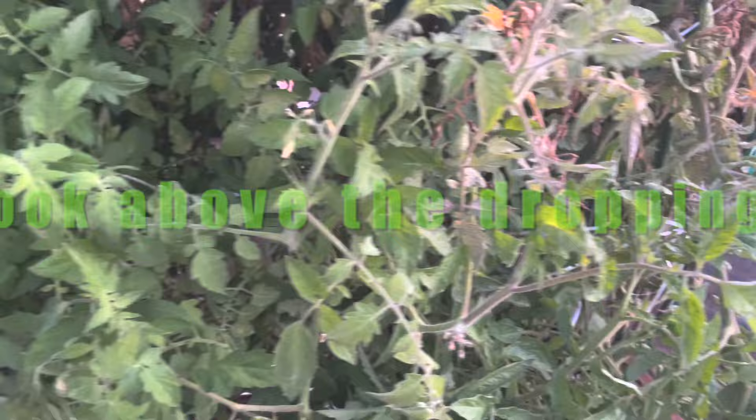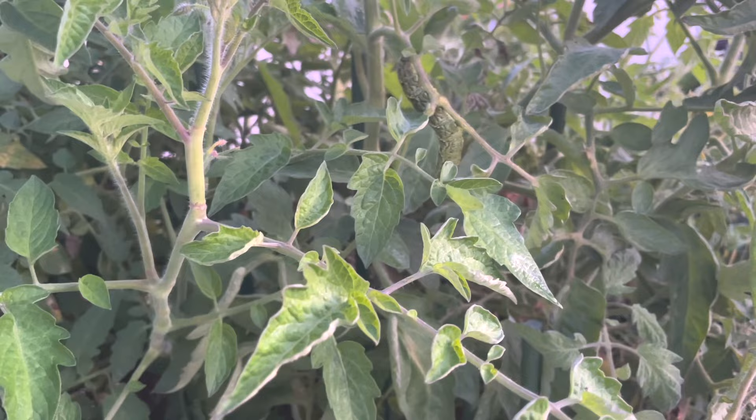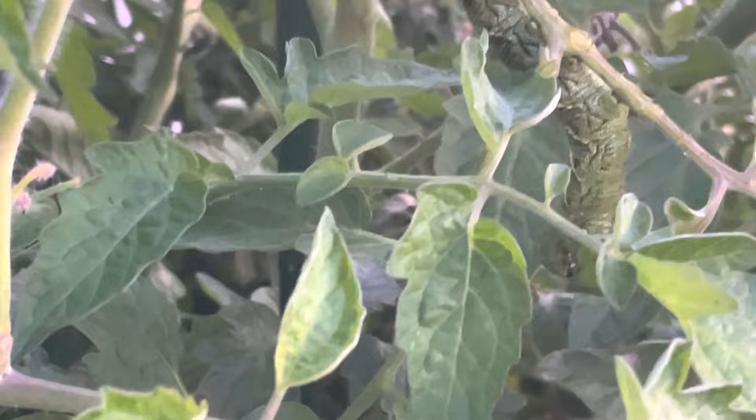If we carefully look at this we might be able to find the tomato worm somewhere in here. Oh, I just spotted it — it's way up here. It is hard to see these guys because they really blend in, but you can see it right here. It's kind of cold this morning so it's not really active right now.